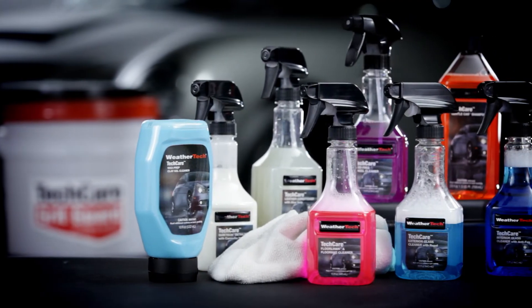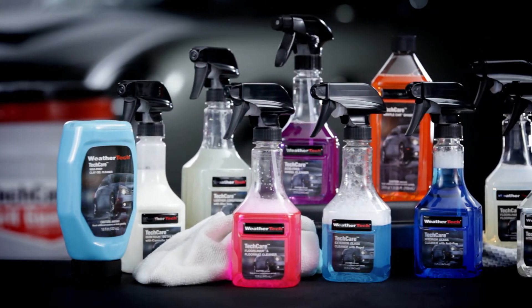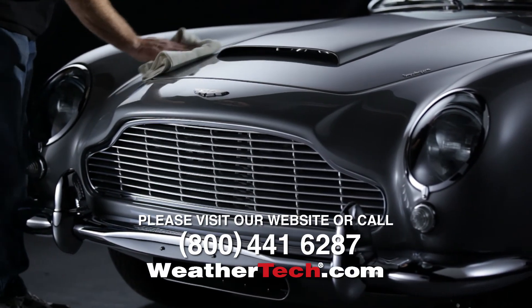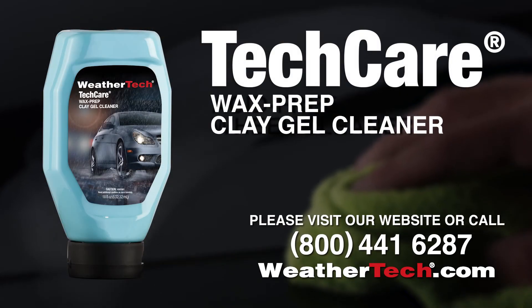For more information about WeatherTech's entire line of automotive care and cleaning products, please visit our website at www.weathertech.com or call our customer service department.